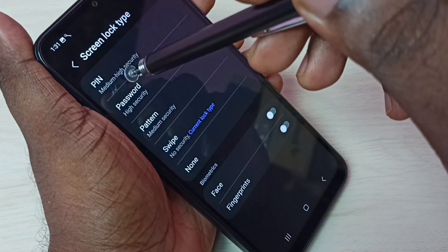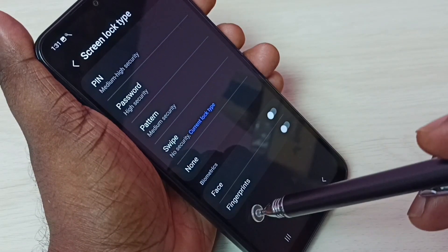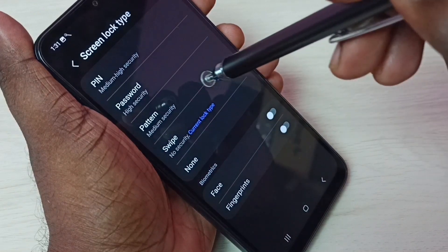Here we can see a lot of options like PIN, password, pattern, swipe, none, face lock, or fingerprint lock. Let me select Pattern.